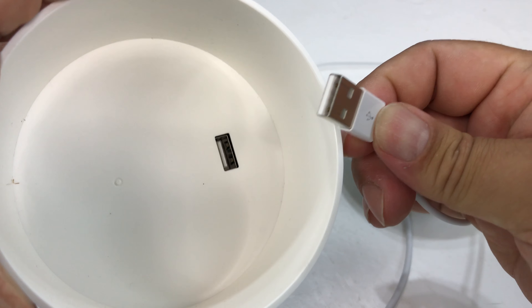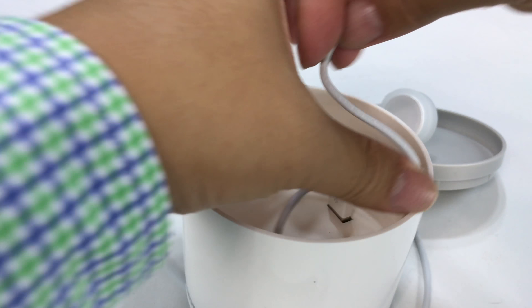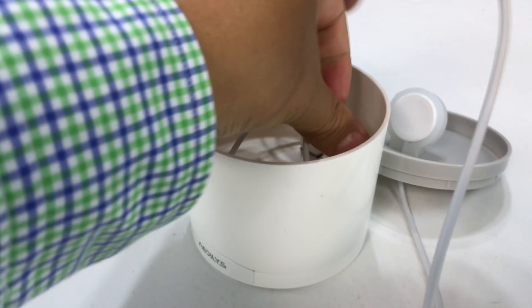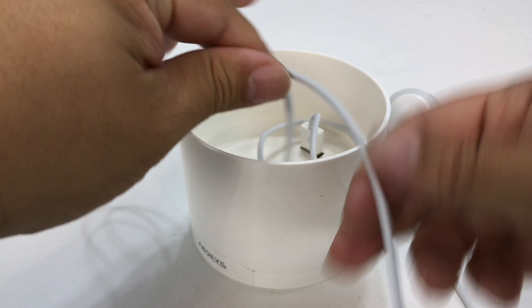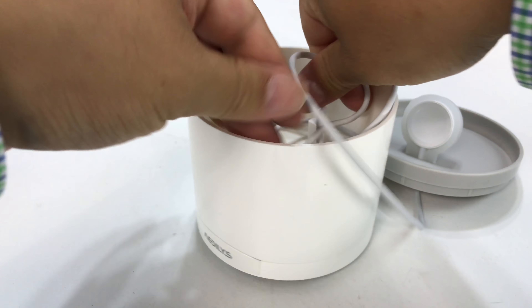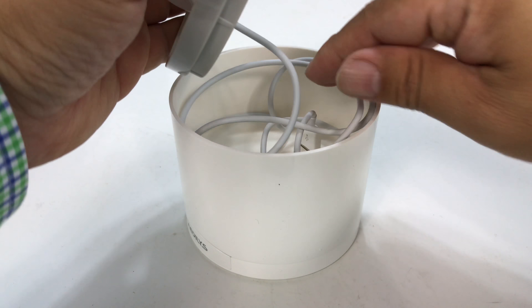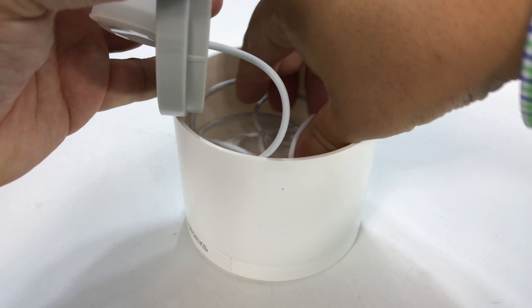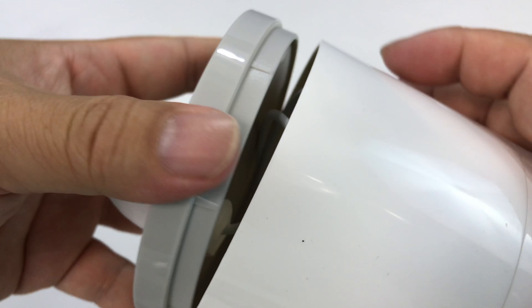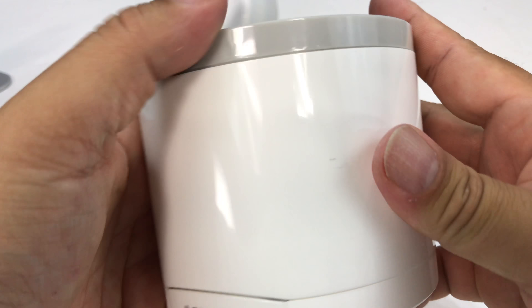Now I'm going to take the Apple Watch charger, plug it into the USB port there at the bottom, and then just kind of coil this down in there just like that. As you know, the Apple cable for the Apple Watch is pretty long — definitely kind of overkill — but I guess better longer than not. And you really do have to tuck it down here because this top piece does not really tighten in.